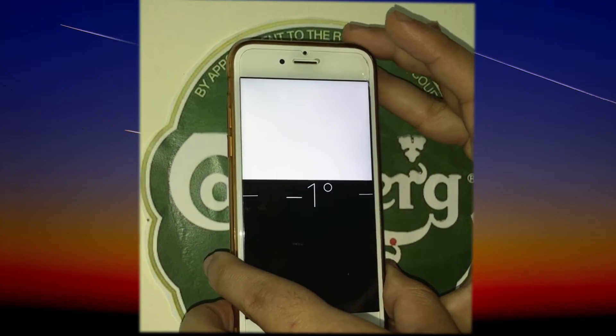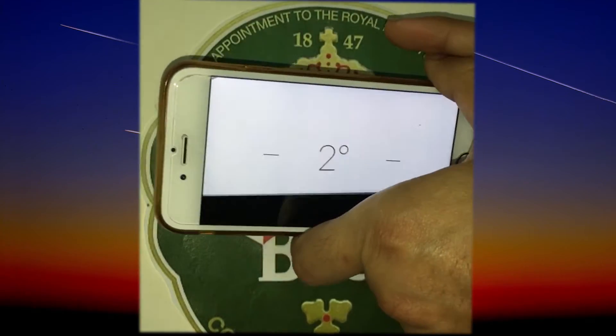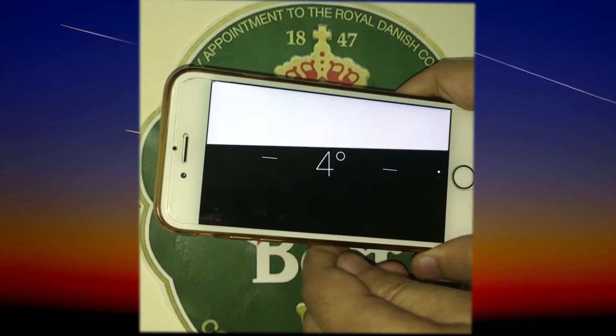When holding the device in the upright position in portrait or landscape mode, you will see that there are black and white areas and again some degree shown in the center.